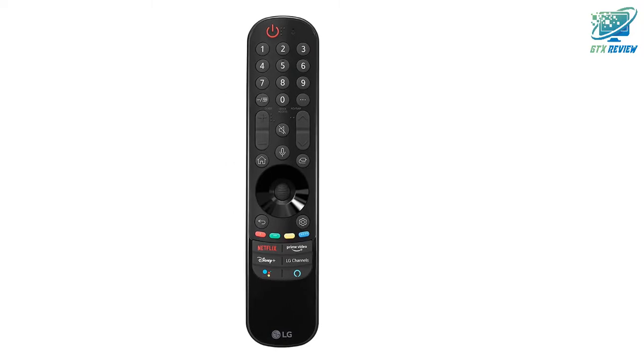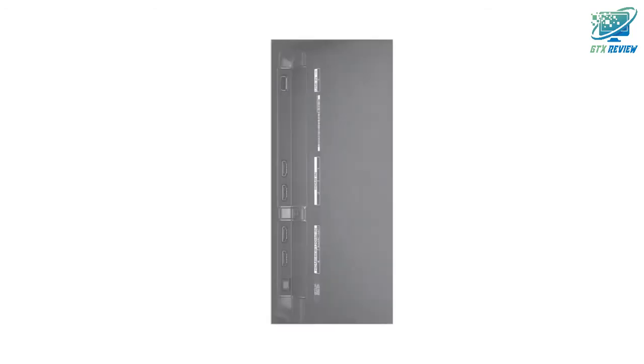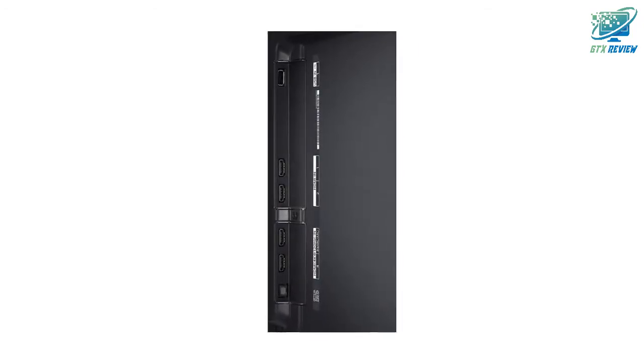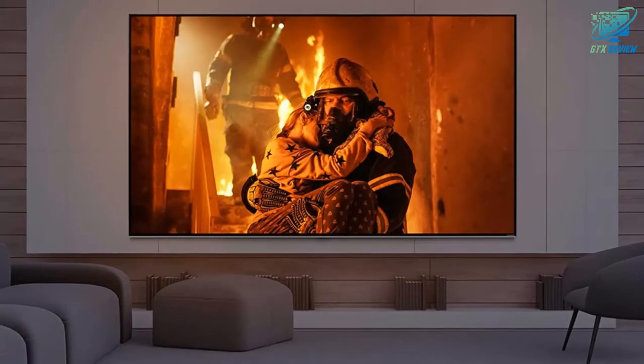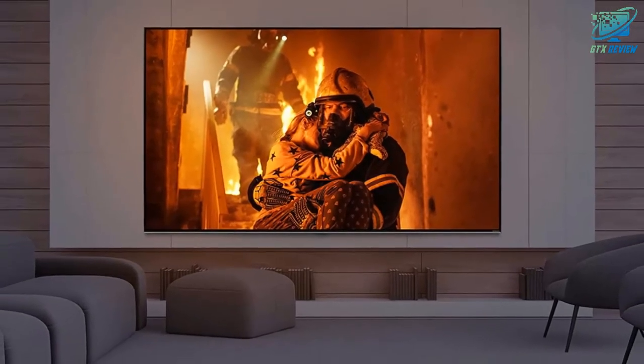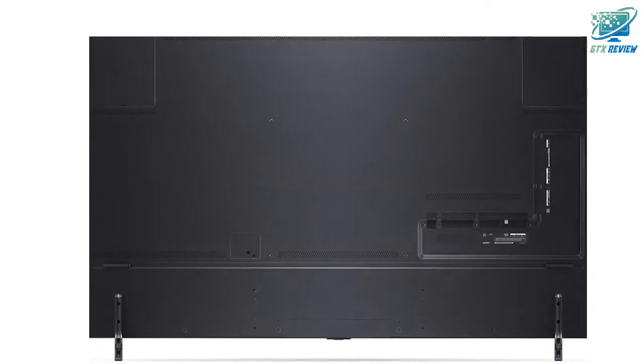A7 Gen 4i Processor 4K. Catch every detail with the smooth, crisp picture brought to you by the A7 Gen 4i Processor 4K. It adjusts your viewing and audio settings automatically with AI picture and AI sound, while AI 4K upscaling authentically calibrates every scene.